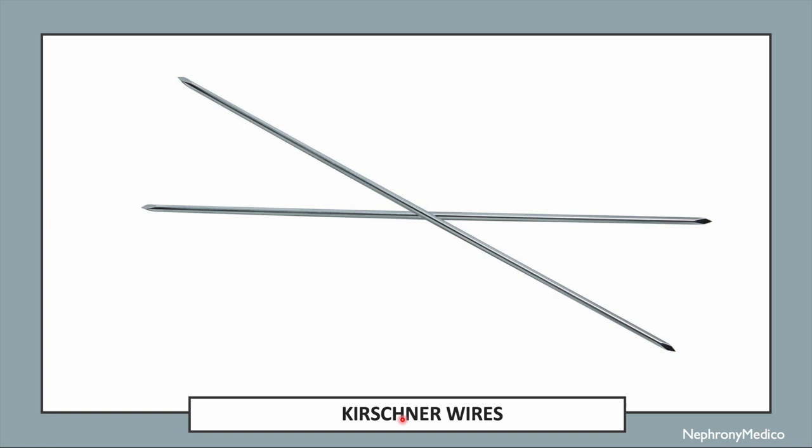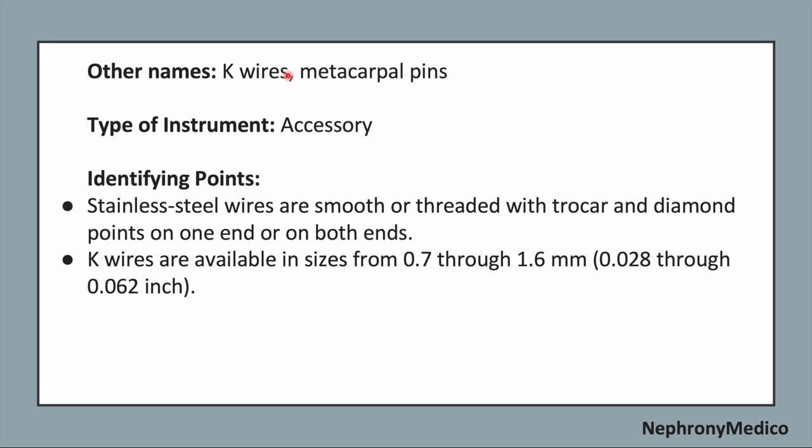Let's talk about Kirchner wires. This is a picture showing Kirchner wires. The other name of this instrument is K-Wires or metacarpal pins. It is an accessory type of instrument.